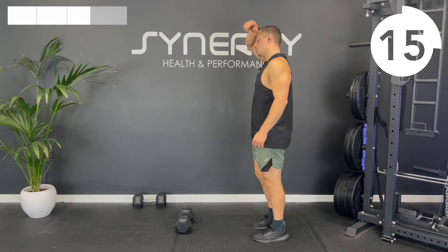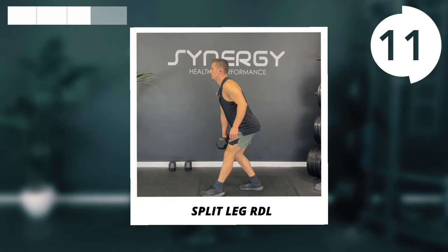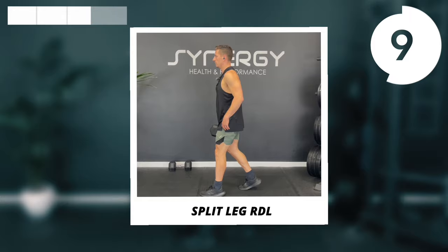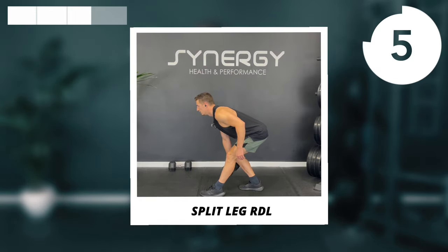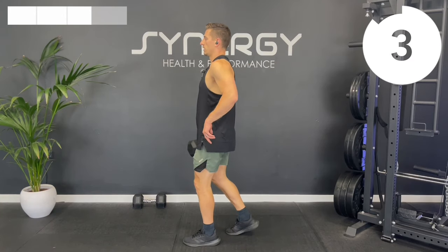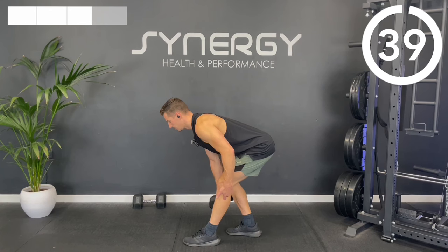Onto the split-leg RDLs for the final time. Left foot forwards, right foot back — hold the dumbbell in your right hand, pushing your hips back, hinging, feeling that stretch down the front left side.